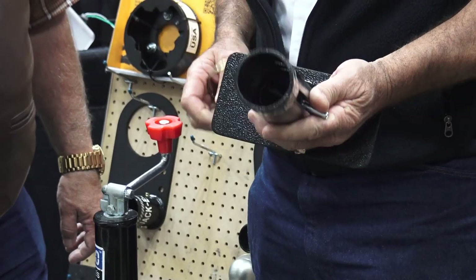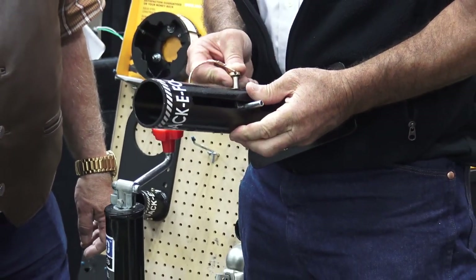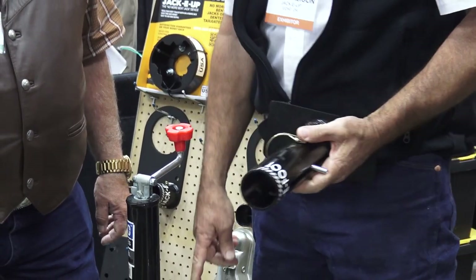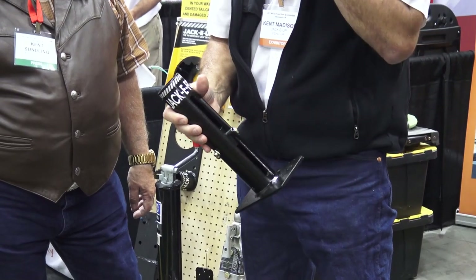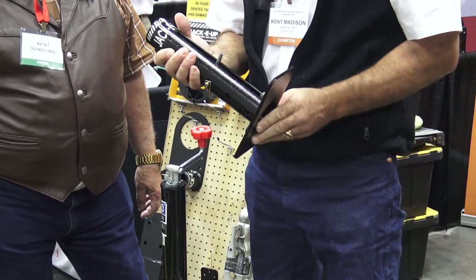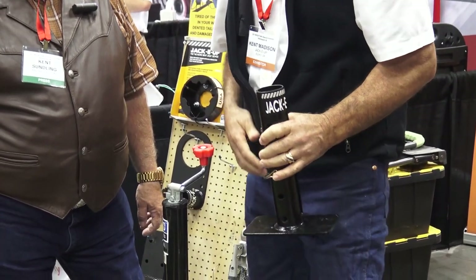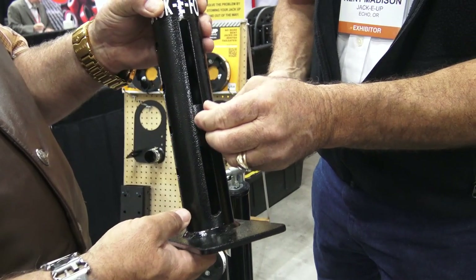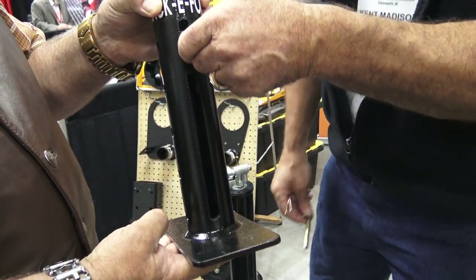This is made out of real sturdy solid steel. Made in the USA — we make them ourselves. It's powder-coated with the same powder coat used on the Jackie Up. It comes with the same satisfaction warranty, but it is extra strong. It's heavy, but it's strong. It's going to be the last foot you'll ever need.